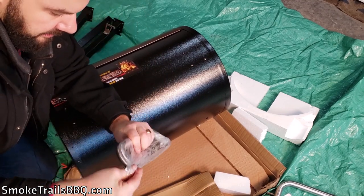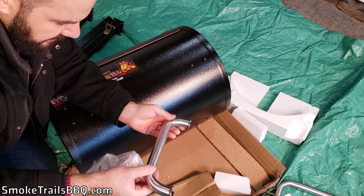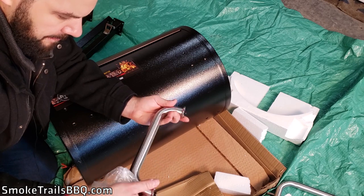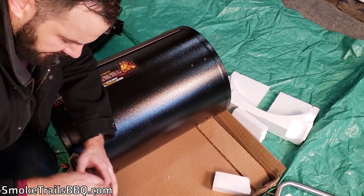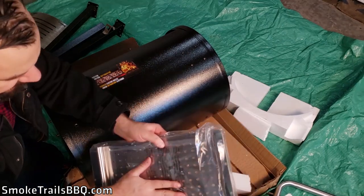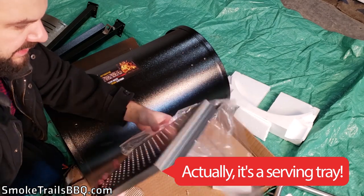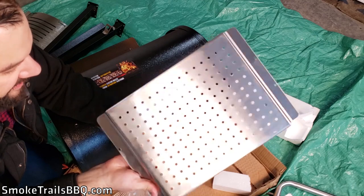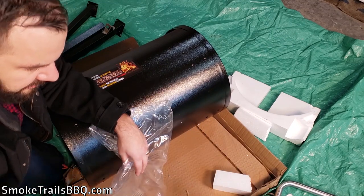We've got the main grill cover handle — not sure if it's aluminum or stainless steel, but it looks pretty quality and doesn't feel cheap. There's also a baffle plate, which I think is stainless steel, that goes over the top of the flame to evenly distribute smoke and shield the flame from dripping grease. It's hefty, pretty thick, and well machined — really great quality.